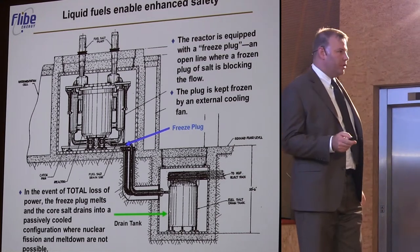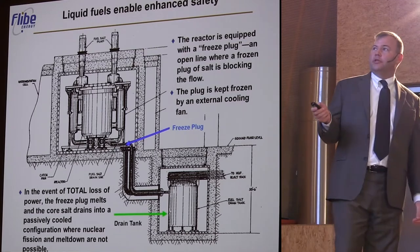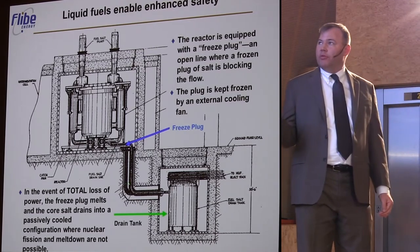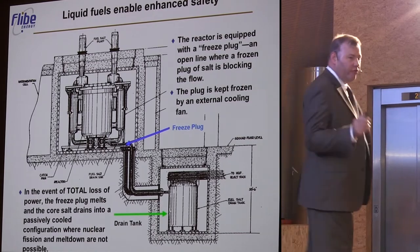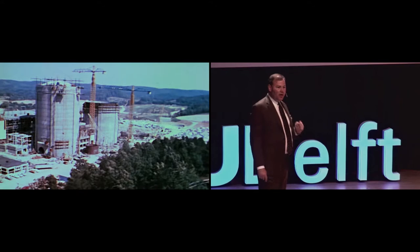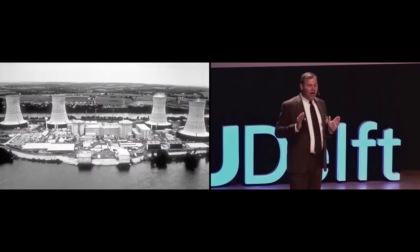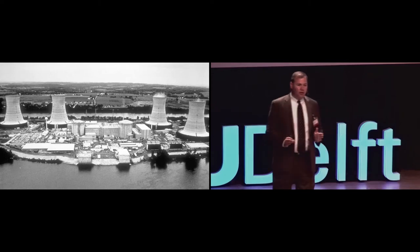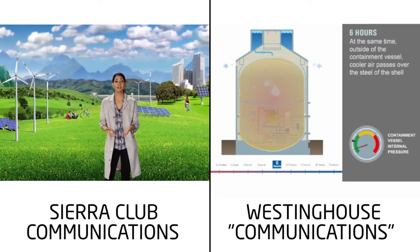Safety is one of the most important reasons to consider very seriously molten salt reactors. This is because of the clever implementation that was demonstrated in the molten salt reactor experiment of the freeze plug and the drain tank. This is something that perhaps was not getting enough attention in the early 1970s. Now we know that if we want to have the public accept nuclear reactor technology, it has got to be very safe and it has got to be something that is easily explained to people.